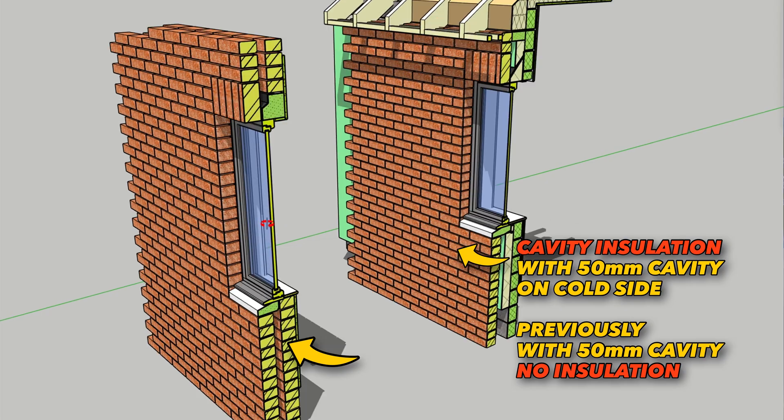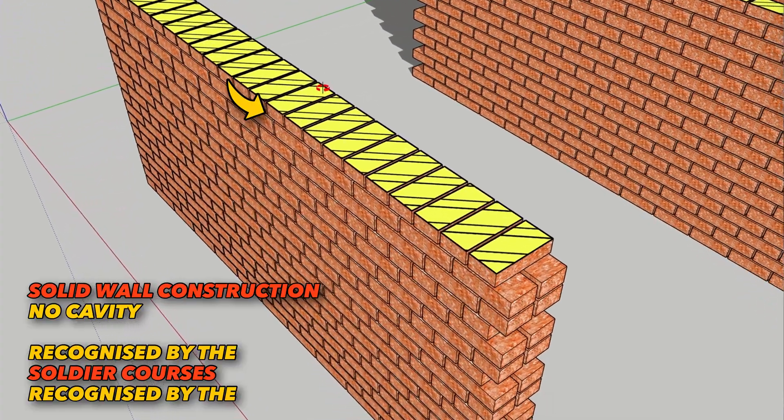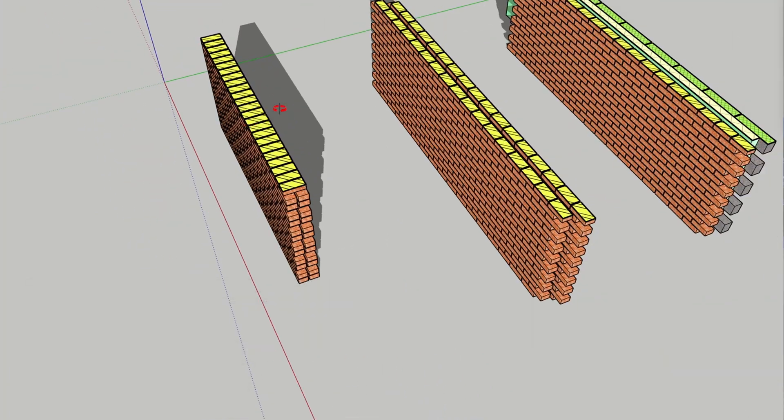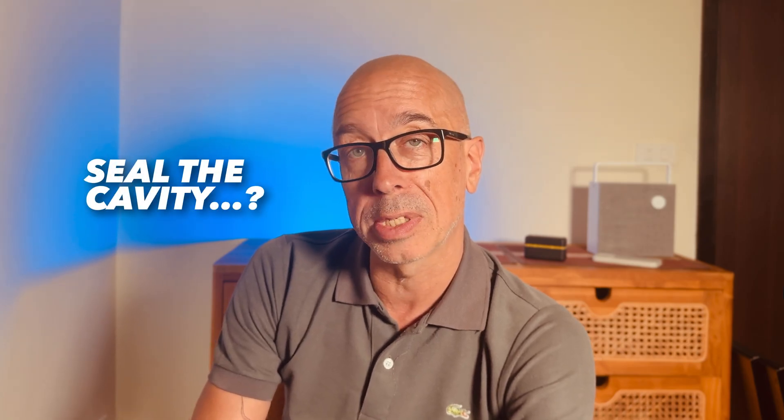This cavity evolved around the 1920s to deal with the issue of damp transfer from outside through the solid wall, since all masonry is porous and all brick is porous. So when moisture gets through the outer layer, the moisture will run down the inner face of the outer leaf, keeping the inner leaf bone dry.